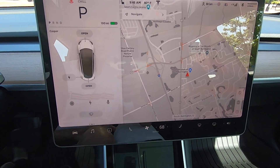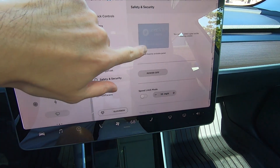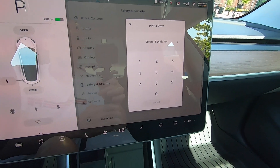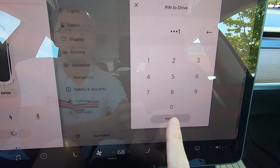To begin, start off by tapping on the car icon on the lower left hand side. On the next screen, tap on safety and security and scroll down until you see pin to drive and select that option. The next window will prompt you to enter a four digit pin. For this example, I will enter all ones. Then click enable.